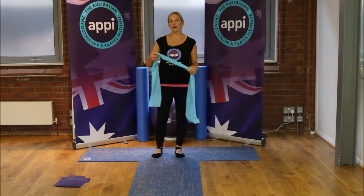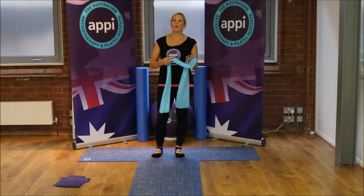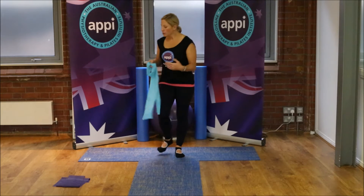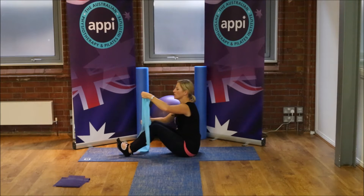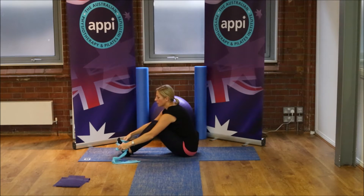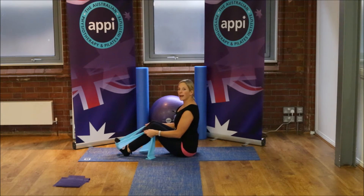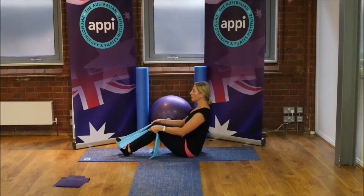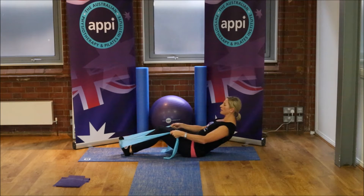The first thing we're going to do is start off showing you how you can use the band potentially to assist or add some resistance to our roll up and roll down type movements. We're going to come down onto our mat and place the band just around the feet. If we wanted to help this movement a little bit more, we would take the band and make it quite short, make sure we're nice and tall on our sitting bones, then curl off the back of the sitting bones and continue just to curl back down — almost using that band to provide a little bit of resistance.